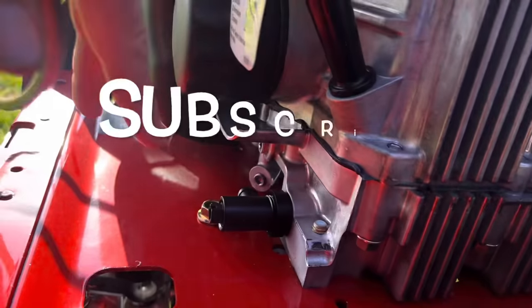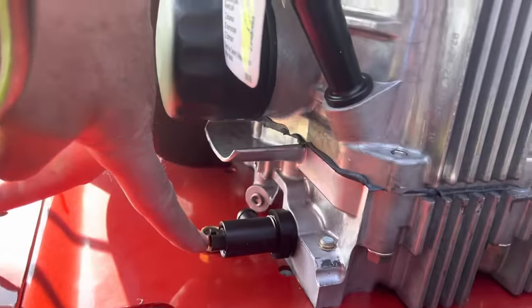Here's your oil filter right here, so it's really easy. You just unscrew it and it opens up and drains right out.